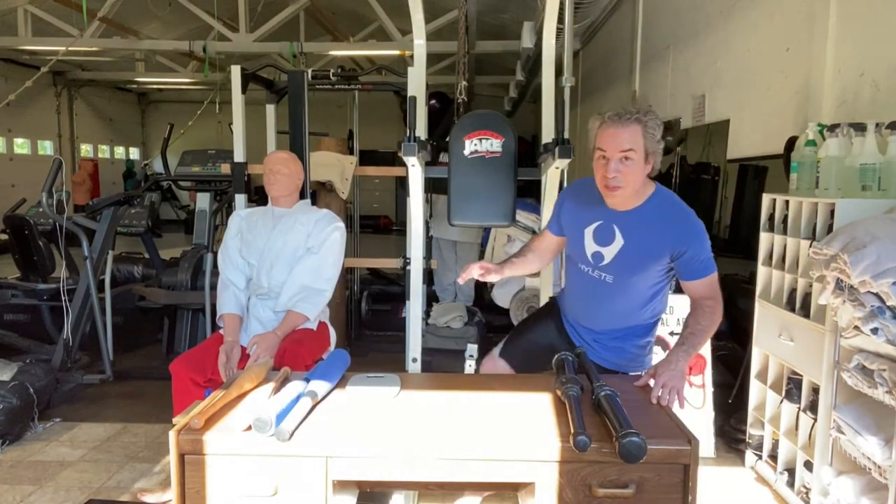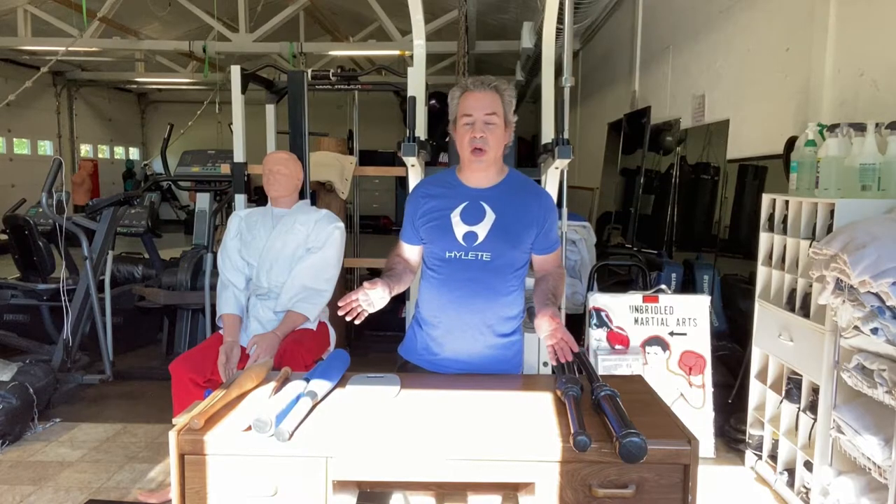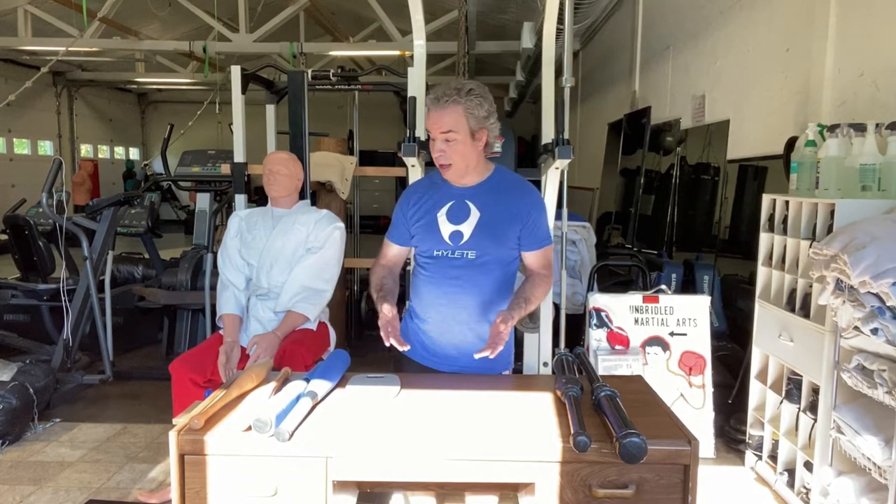Hey, it's Rob Ice from UnbridledMartialArts.com. Does it look like I'm about to do a cooking show? I've got my co-host back here, Don. Don, do nothing. And we're going to show you an interesting piece of gear that I got just a couple months ago, but it's a piece of gear that I think you would enjoy just for some summertime activity of being outdoors.